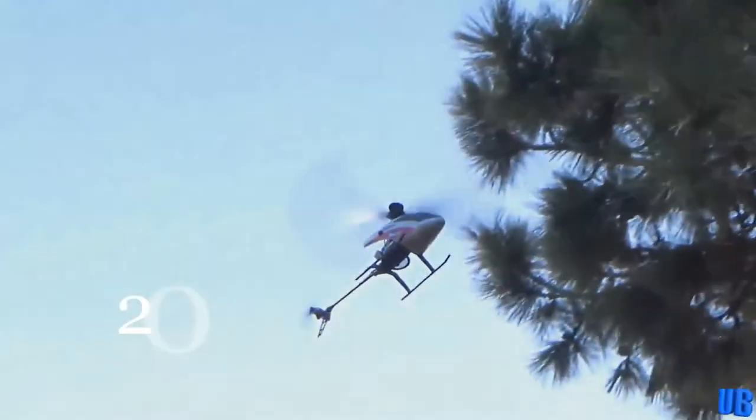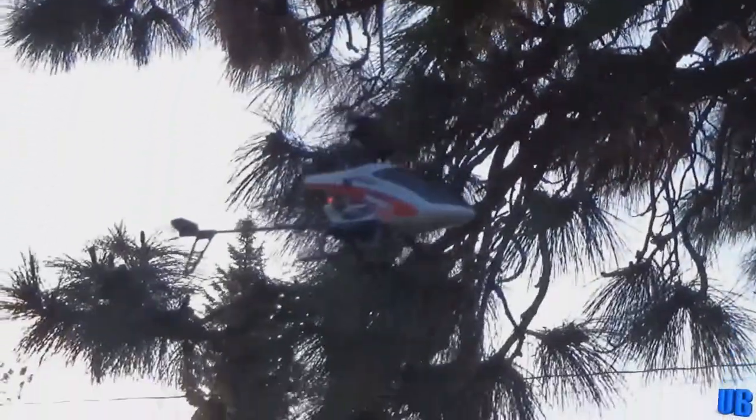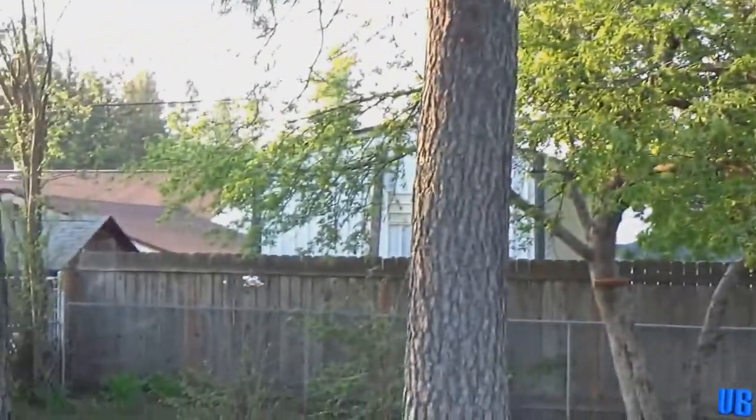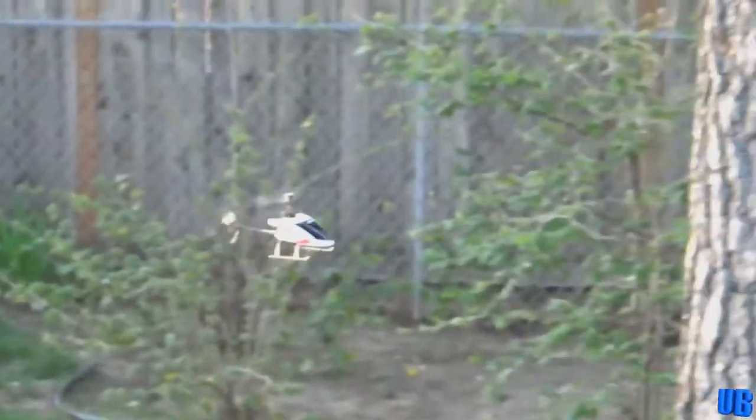Our next review takes us back to April 2016, where we flew the Ares FP-75 micro helicopter. This little fixed-pitch helicopter was a joy to fly, and it performed well outdoors and indoors, and we couldn't find much to complain about. The helicopter's only real issue was with its gyro system, which could be a bit jittery during certain maneuvers.